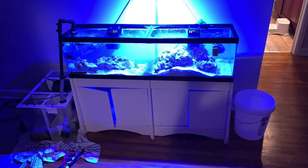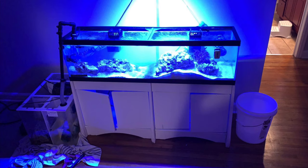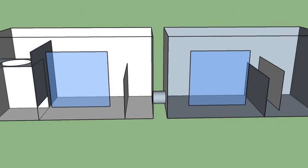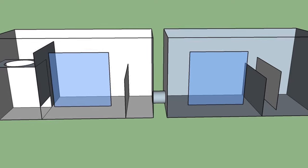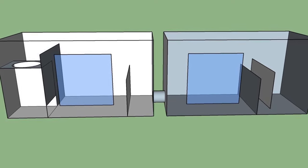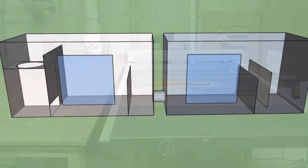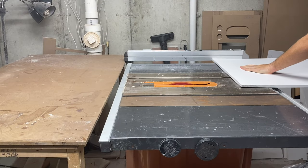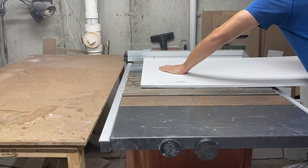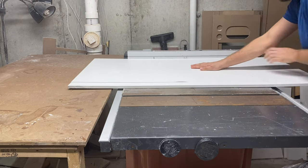Welcome again to EcoAquarium Systems. As you can see from this picture, we were faced with a unique challenge to solve. The stand here is actually braced in the middle with a solid wall, so we had to come up with a way to connect two little sumps in the middle with some PVC pipe to make it one large sump.